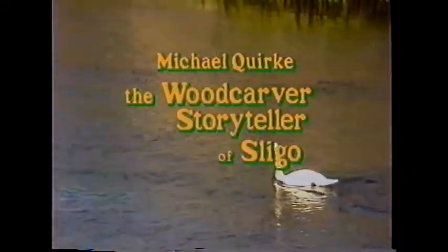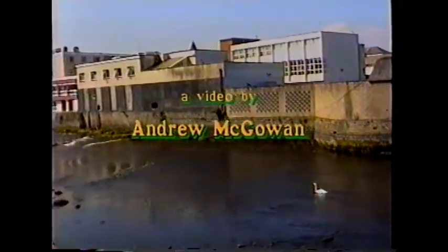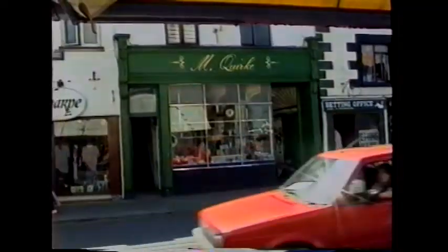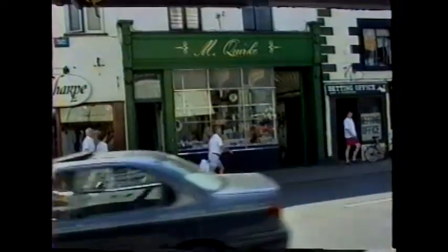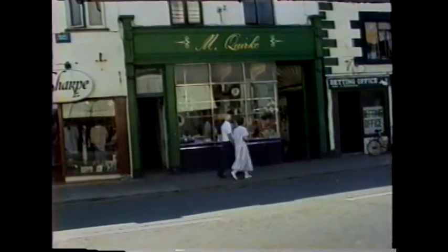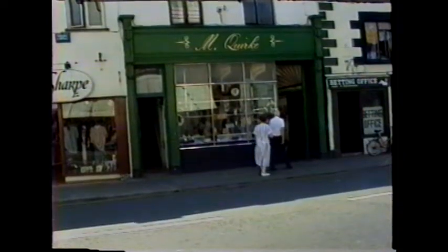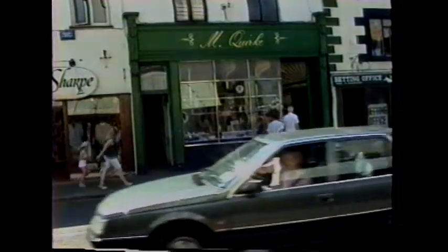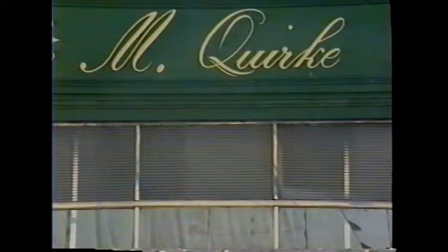It doesn't have to try too hard to be original because of the nature of the wood — they're going to be original anyway. Each piece of wood is different. This is sycamore. I use all the native timbers. There are some large pieces done in rowan, and some of the more golden-coloured ones are in beech. So at the moment: beech, sycamore, rowan.